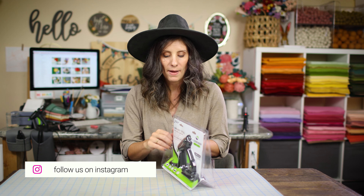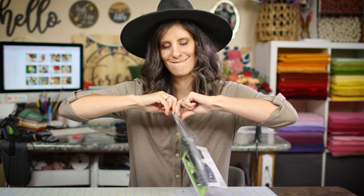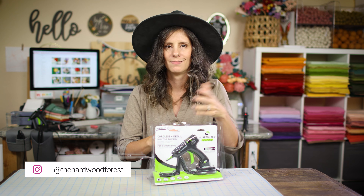Let's open up this bad boy. One thing I like about their packaging is you can just smash it open. You know, you always have to get like 18 scissors and rip it open.